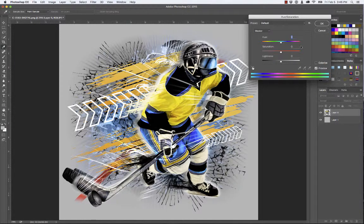But in this instance, you see this Colorize button over here? I'm going to check that on. And when I turn it on, it picks a single hue and just starts at one end.